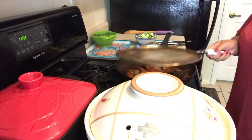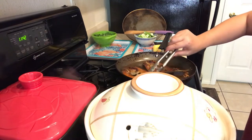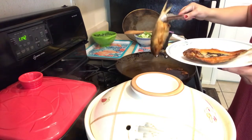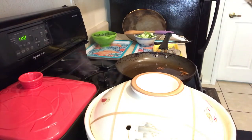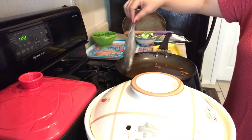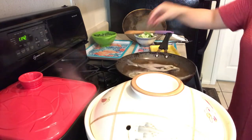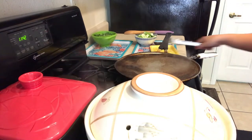It's time to check the milkfish. I think this is perfect — look! I just want to remind you that when the oil is boiling and very hot, you don't want to burn your fish. You have to use medium fire only.